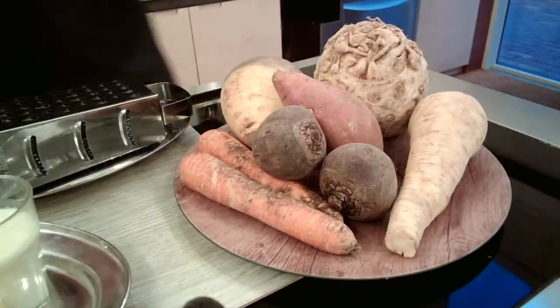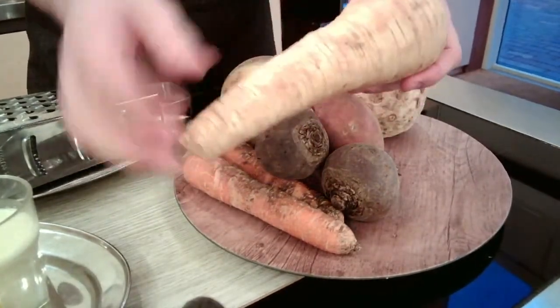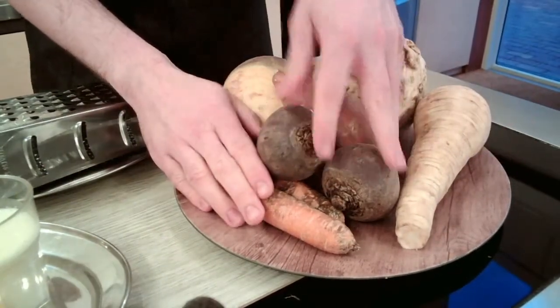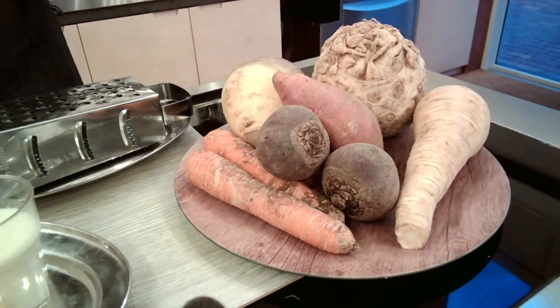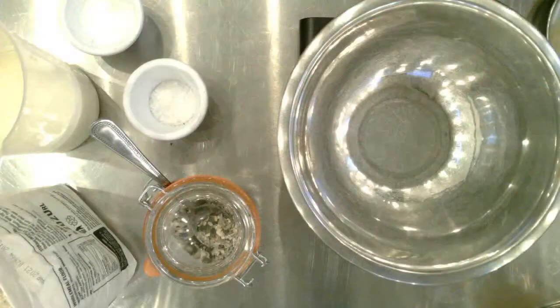That's your basic stuff for a soda bread, but what we're doing today is packing it full of lovely vitamins from our vegetables. I've got a selection here — I'm probably going to go with parsnip because it gives a really lovely extra flavour. But you can go with carrots, beetroot for a bright pink one, sweet potato, or celeriac. The root vegetables here are giving extra flavour and also some lovely vitamins and nutrition.